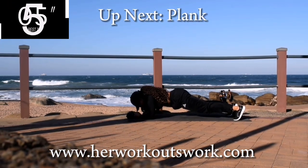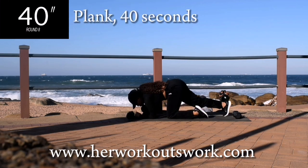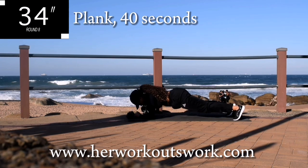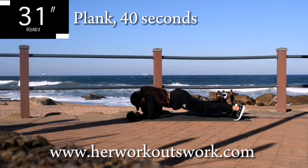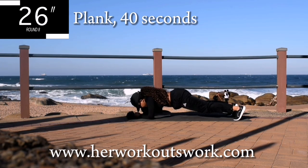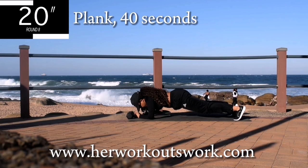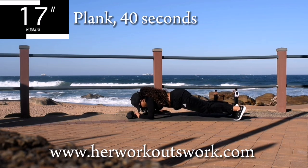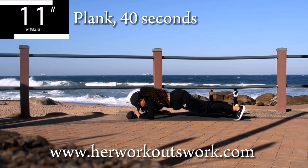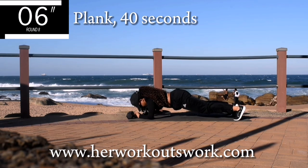Last exercise — we're doing a plank. Forearm plank. Turn over onto your forearms. Drop your bum down nice and low and hold it. Keep your tummy nice and tight. Try to stay as still as you possibly can. And you're halfway there. Hold it. Don't give up now. Come on, 10 seconds to go. 5 seconds.